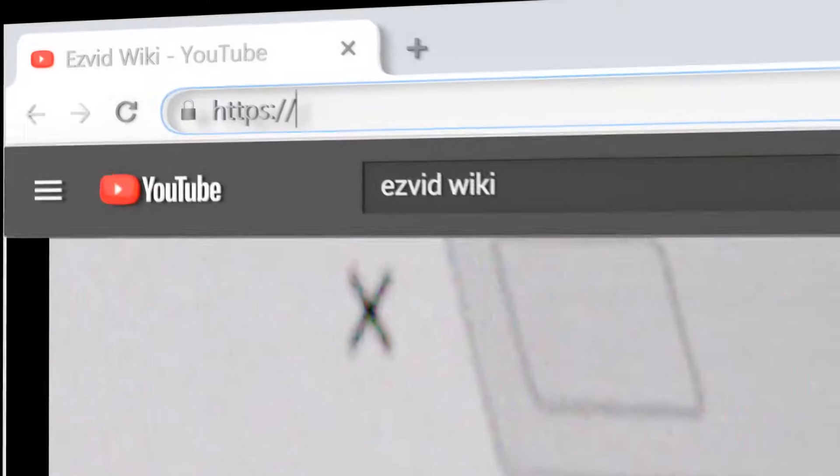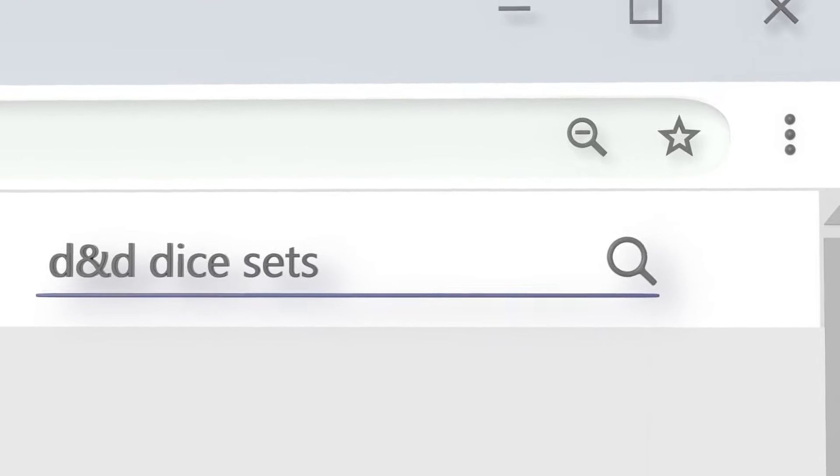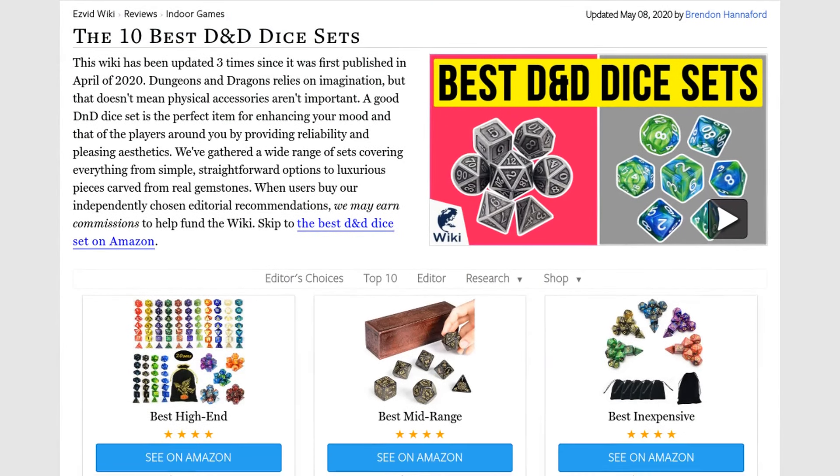Our newest choices can only be seen at wiki.easyvid.com. Go there now and search for Dungeons and Dragons dice sets, or simply click beneath this video.